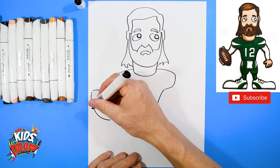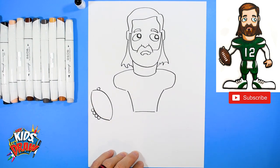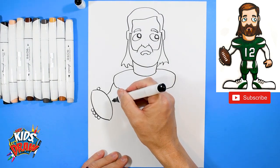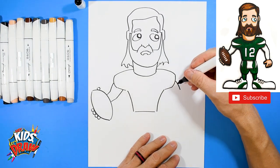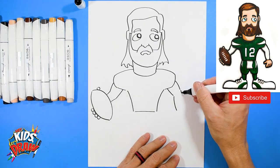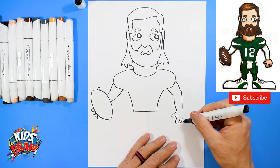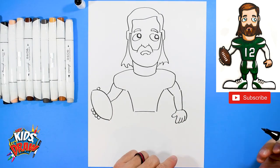We'll do one circle, two circle, three circles, four circles, and thumb on top. Now let's do his arm — down, down, in, in — hiding by that football. We'll do the other arm — down, down, down, down — the big thumb, finger, finger, finger, finger. This finger comes around to the wrist. There's the sleeve.